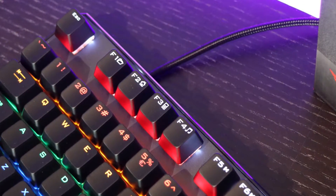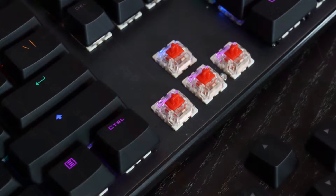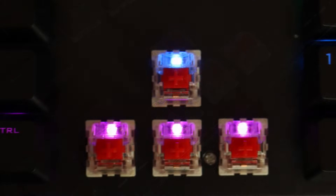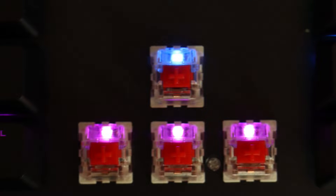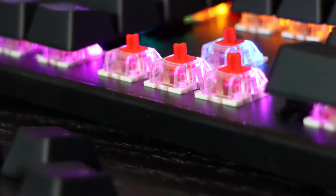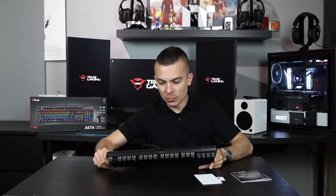The mechanical linear switches have an actuation force of 45 grams, minimal actuation force of 30 grams, actuation point of 2 millimeters, and total travel of 4 millimeters. The lifespan is 50 million clicks. When you pick up the keyboard it really has some weight to it, giving you a sense of quality. On the bottom you have 4 rubber feet to stabilize the keyboard, plus one additional leg to raise it for a more ergonomical angle, which also has rubber feet.